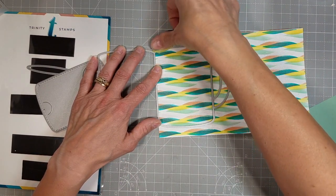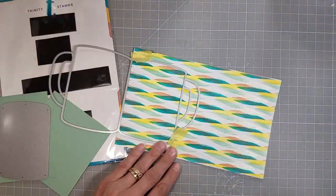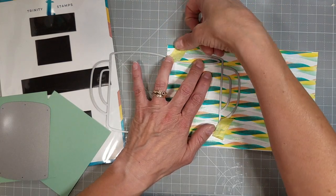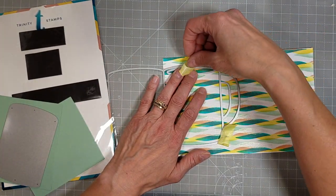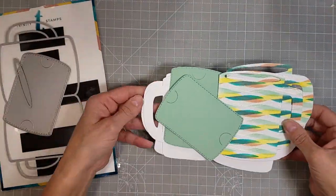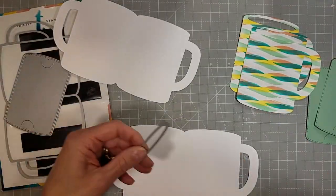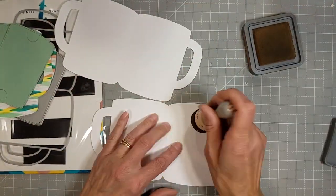Now I'm going to take the coffee mug card die set — this is another oldie but goodie. It has just a few elements but they work together beautifully. My plan is to add the design just to the front of this card, so I'm going to carefully tape down half of the die and the cutout for where the coffee would show through the inside of the cup. So we've got our card bases, two cups to cover the fronts, and the insert that holds a gift card.